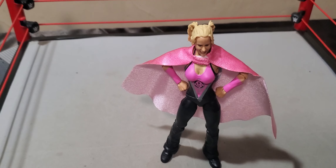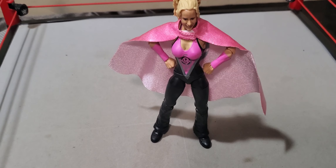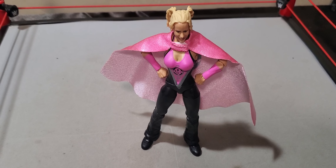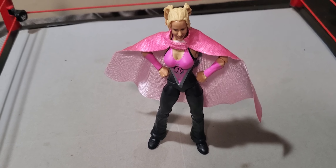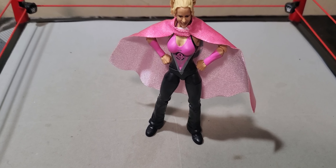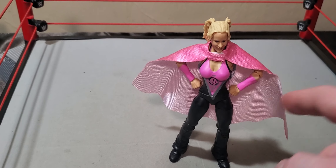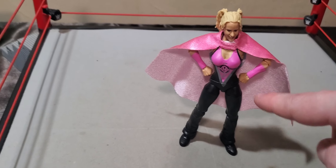I know you guys saw me messing around with all the loose ones on camera the other night — it's probably going to be the other night by the time you guys actually see this. But this does pose around pretty well. The legs are pretty stiff, oddly enough. Like, she can't really pose too well as far as legs go. At least she can kind of do a decent little side thrust kick. Is that just kind of a standard kick for the women's figures? Because I'm not really used to owning the women's figures too much.